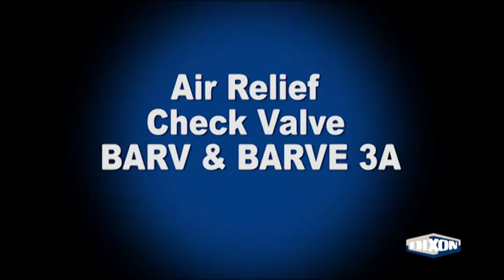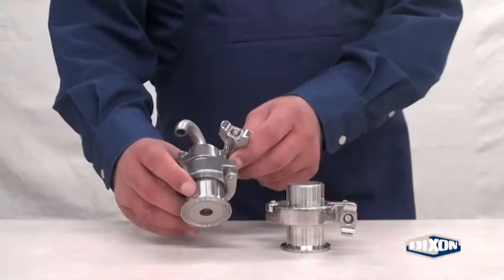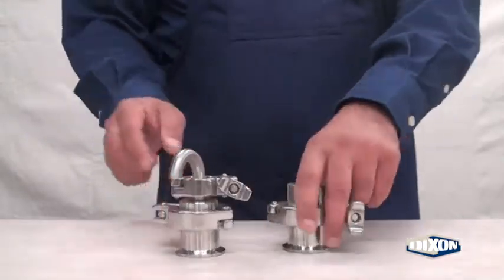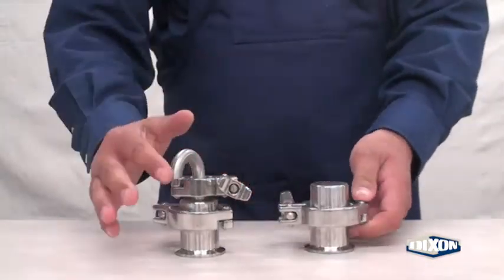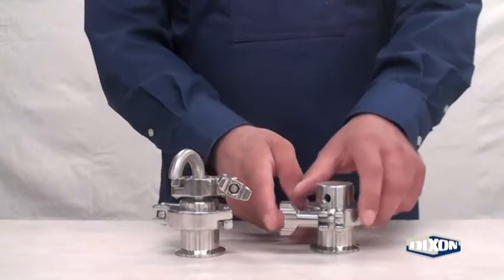Bradford air relief check valves — standard and 3A option. The air relief check valves are typically used on the suction side of a pump to evacuate the air from the lines. The 3A option utilizes a 180-degree tube ferrule; in the standard version, a 1/8-inch female NPT port.